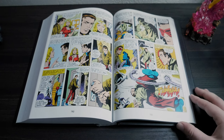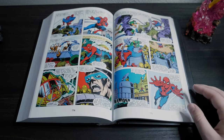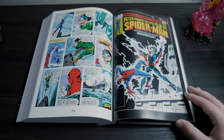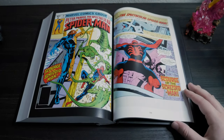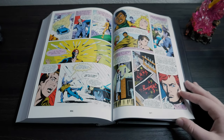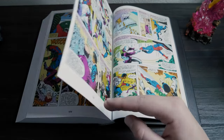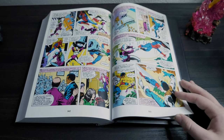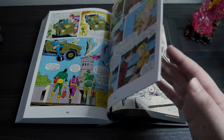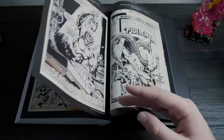For hardcore Spider-Man fans, of course you should be picking this book up. If you're a little more casual, it should definitely be on your radar so you can experience this type of Spider-Man book. But if you do decide to skip this one, I don't think you're missing out on anything too mind-blowing, especially if you're just a casual Spider-Man reader. And for those who don't like Spider-Man — well, what are you doing here? Thanks for watching. Let me know your thoughts on this book, have a great rest of your day, and don't forget to like, comment, and subscribe.